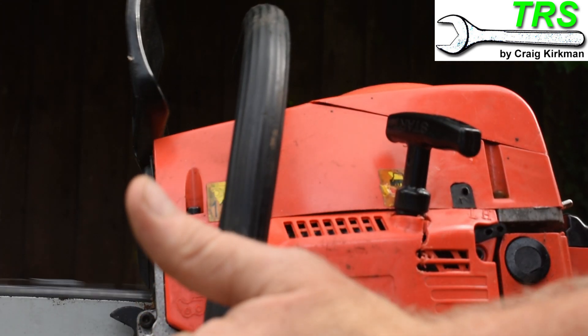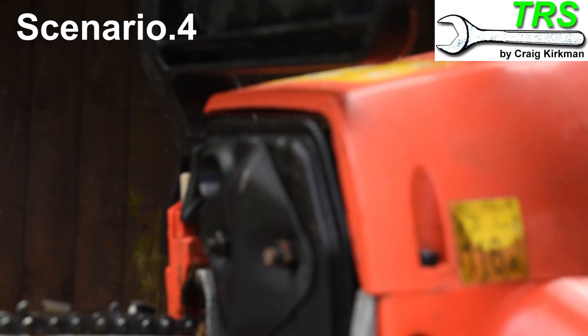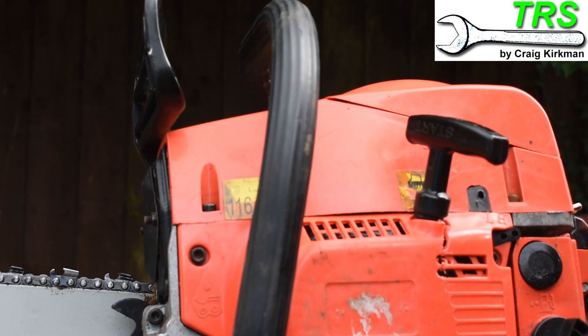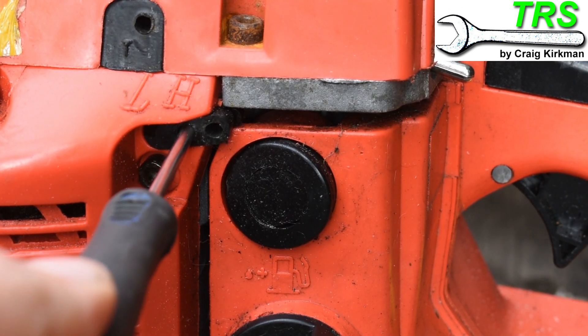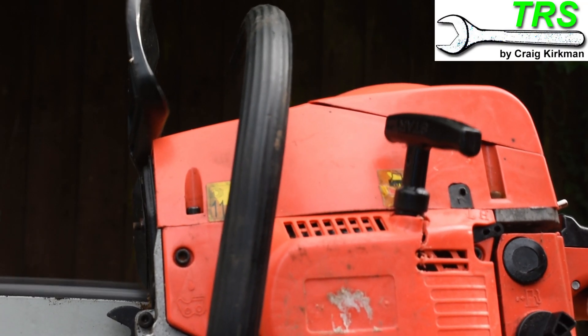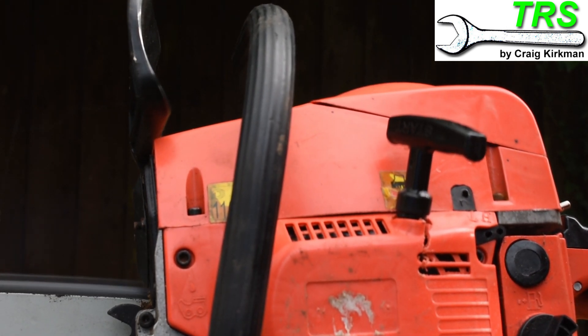Sounds much better. In this situation the engine's running lumpy when idling and there's a little more exhaust smoke than usual, although we can't quite see it on camera. In this situation we can adjust the L screw by turning it clockwise inwards steadily until the engine sounds better, as this was a symptom of too much fuel reaching the engine at low revs — turning it inwards has reduced that amount, making the engine run much smoother.